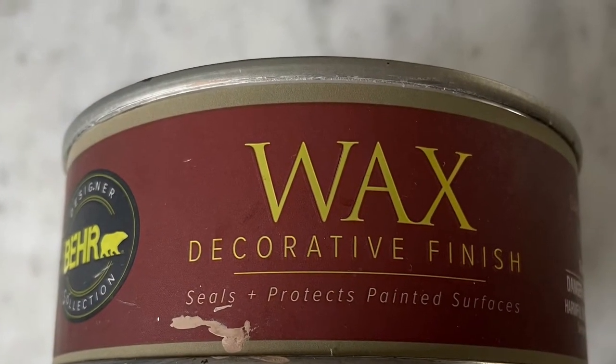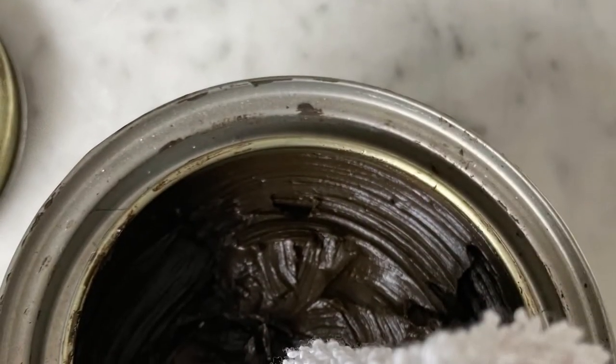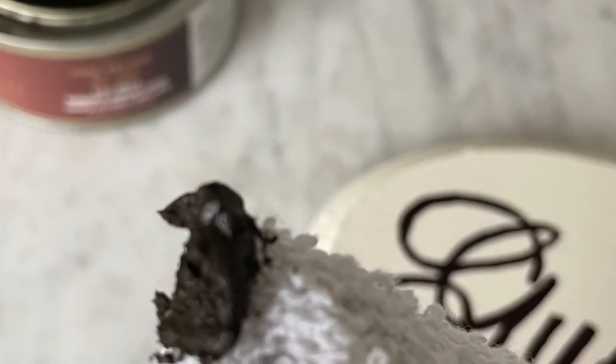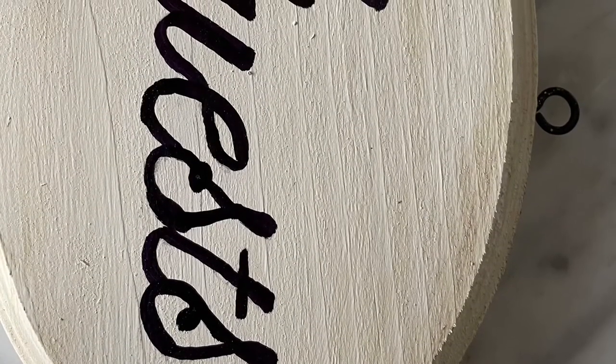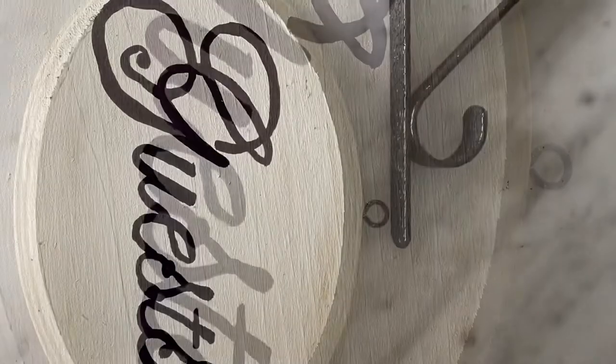In my opinion, nothing is farmhouse without a little bit of wax. So I took this antiquing wax, put a little on a rag, and went ahead and brushed over the edges. You can see in the final product I did a little more, going around the edges and a little bit running right through it, until it kind of looked a little more farmhouse, a little more rustic.